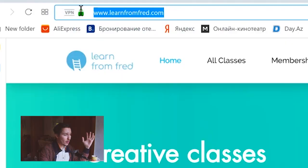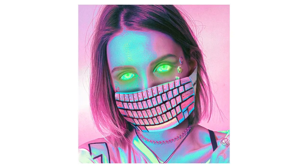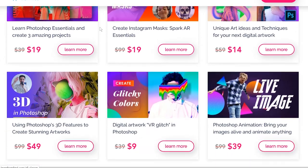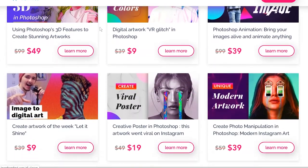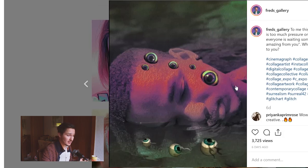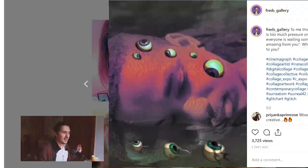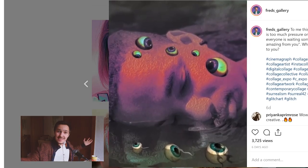By the way, if you don't know how to use Photoshop's 3D functions or how to create 3D objects in Photoshop, you can go to learnfromfred.com where I teach people how to use Photoshop and create stunning digital artworks and animations. You can access all of these premium courses for free for a whole month — the link is in the description. You could even animate the eyes, as you can see — it looks pretty cool and even creepier.